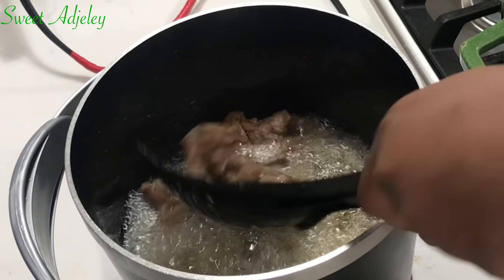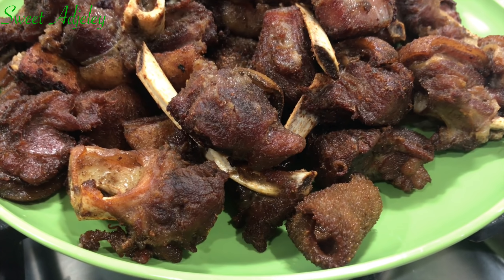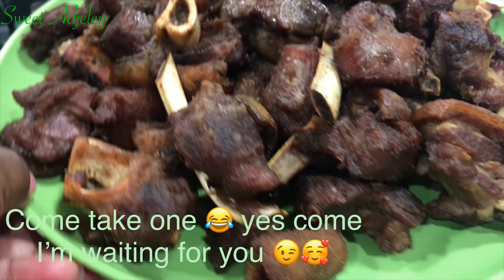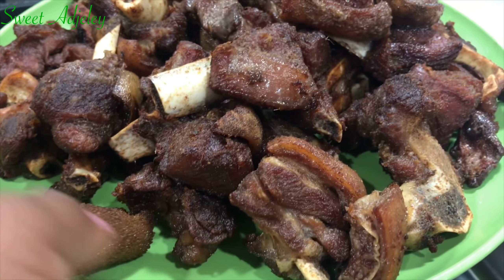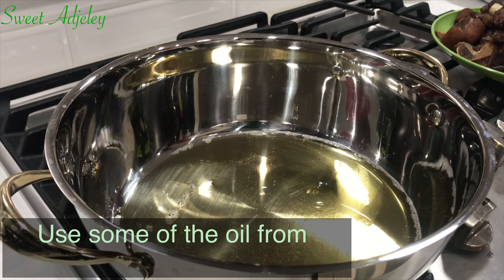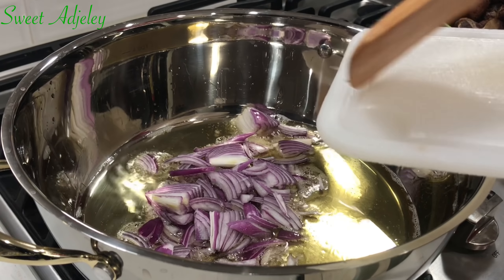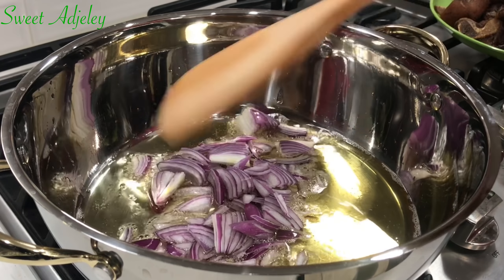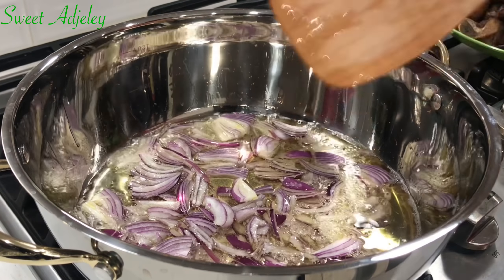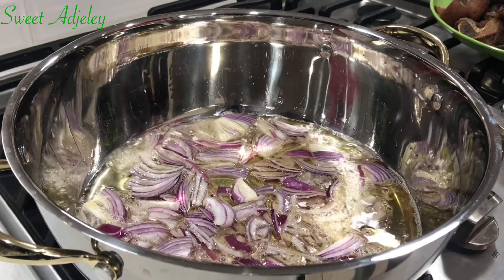Our meat is ready. I'll get it out and I'll repeat the process until everything is nicely fried up. And there you have it. You may pick one if you wish. Please don't be like me and finish half of this plate before you even start making your stew. Using the same oil I used to fry the goat meat, I'll add in my sliced up red onions and fry this for about five minutes or until it becomes translucent.